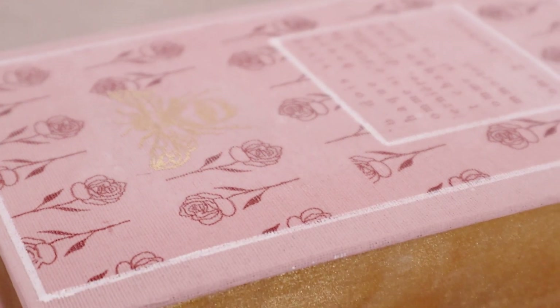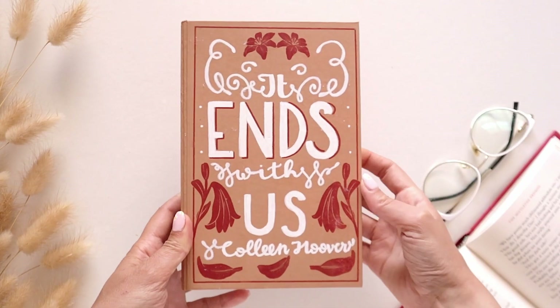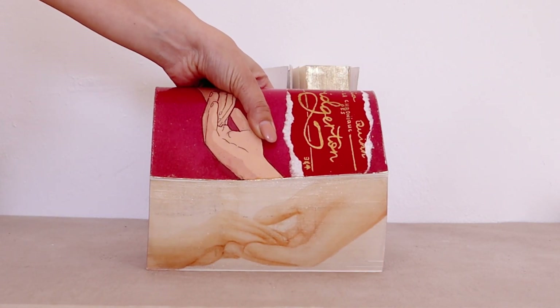Bonjour, I'm Lou from Extra Cozy and welcome to Extra Cozy DIY, a YouTube channel where we make all sorts of DIYs. So if this sounds like something you would like, subscribe and become a part of the Extra Cozy family.